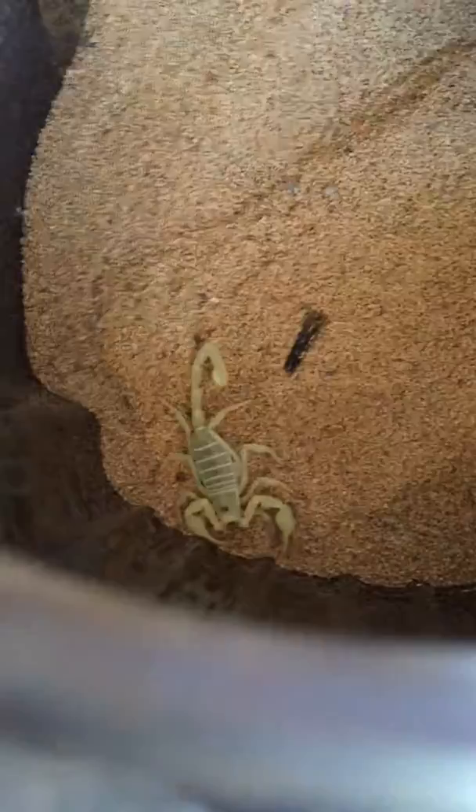There she is — this is a female, I know for sure. Some very, very small pectines, which are the feathery things underneath them that help sense their surroundings, even if it's night or day. Here's my biggest one right there — you can see his reflection in there. He's pretty dang big.